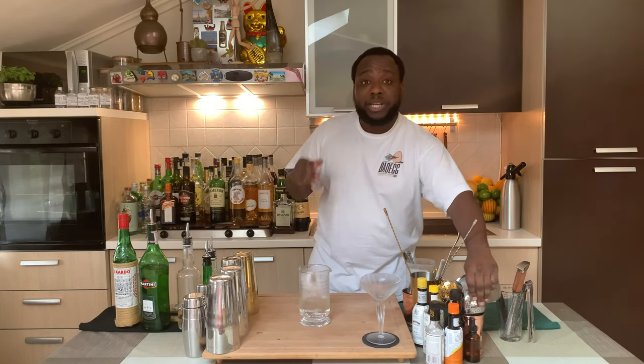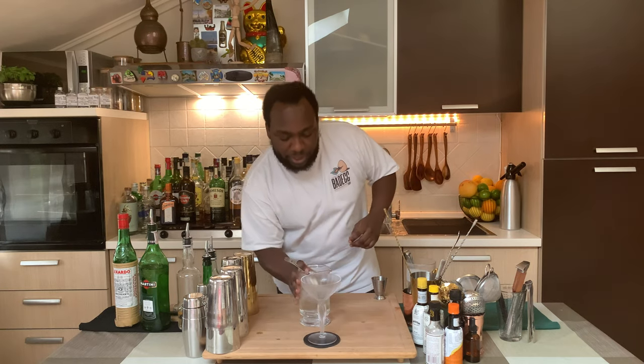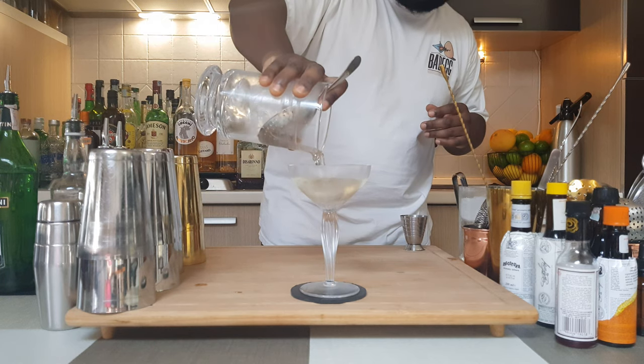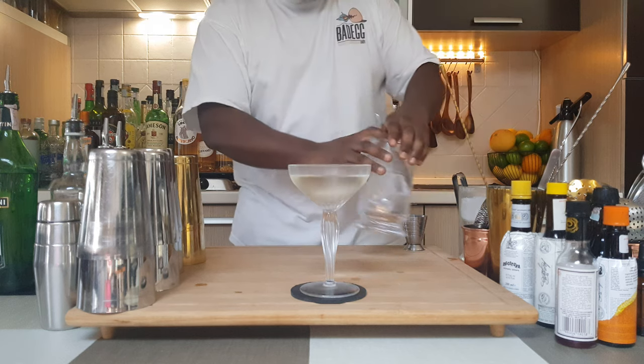Now I'm going to strain the drink into a glass. Here we go. A beautiful martini. And for garnish, there will be one cherry.